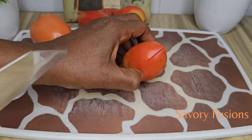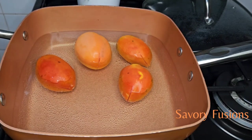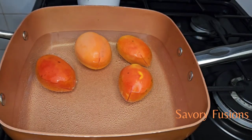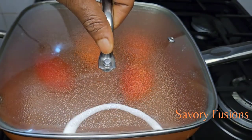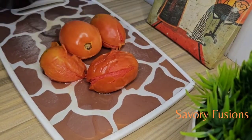Now we are going to boil these tomatoes for 3 minutes. It's 3 minutes now and I've removed the tomatoes from the pot.